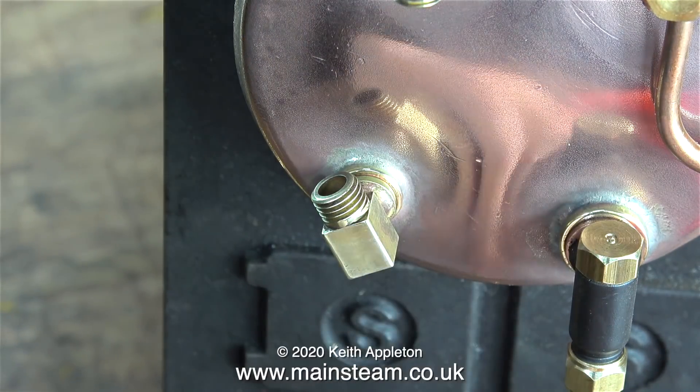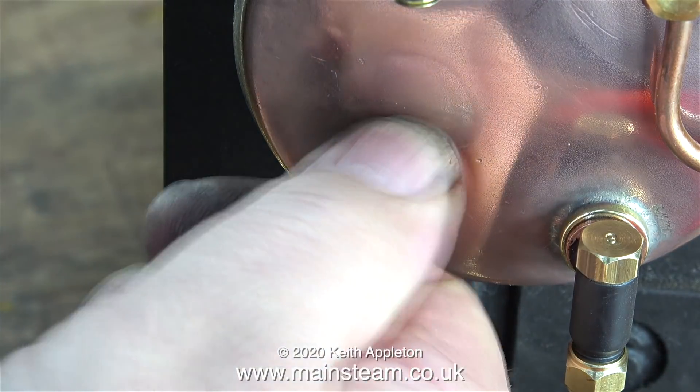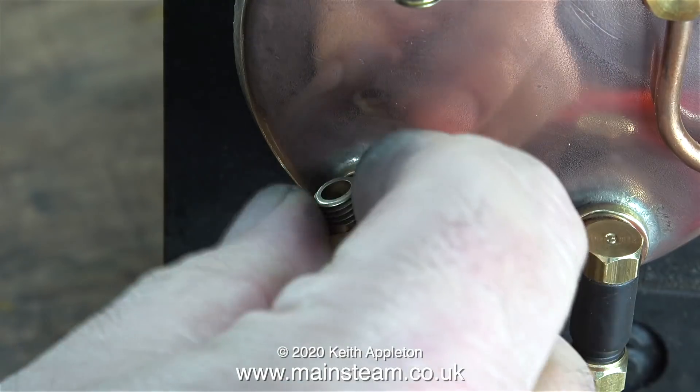Here's the bottom fitting going in place - same principle. As you can see, it's nearly there but not quite. This will tighten in place okay though.